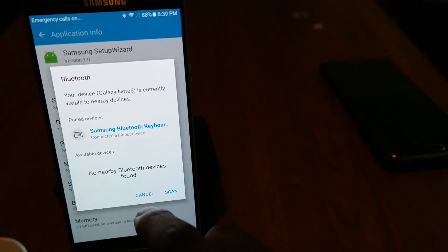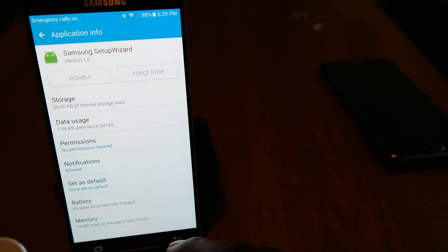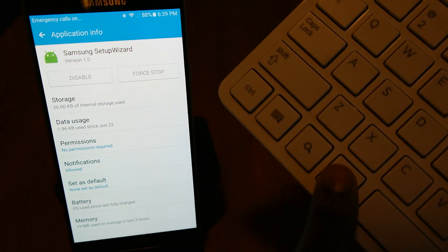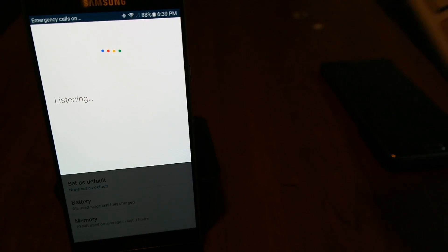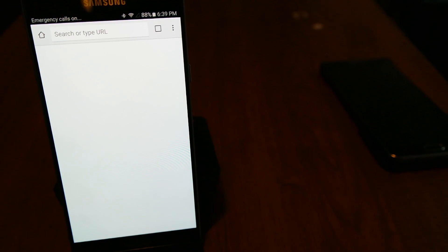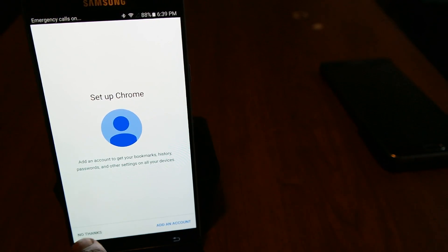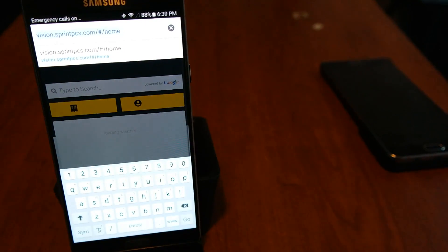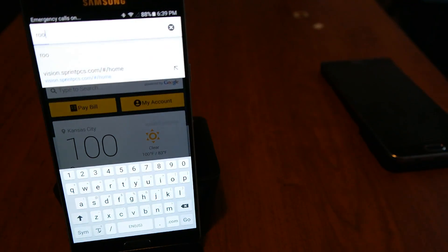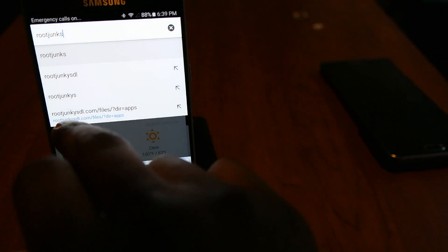Now that we've got it connected, we don't even have to do the other method anymore. What I do is I just hit the microphone button and watch what happens — open Chrome. Perfect. So yeah, we're in the internet now and we can skip all of this stuff.